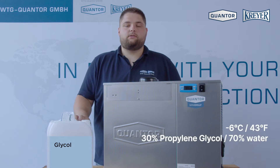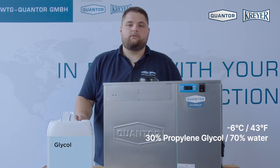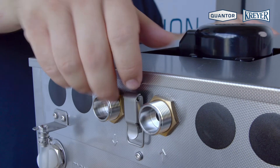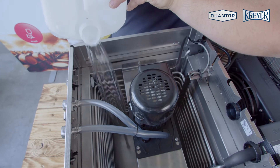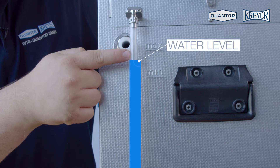To use the Mini Chili below six degrees Celsius water temperature you have to use a glycol water mixture with minimum 30%. When you have finished filling the unit with water between the two minimum and maximum scales, you can close the lid.